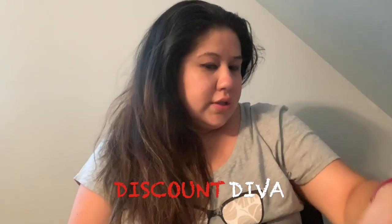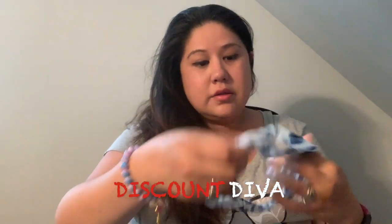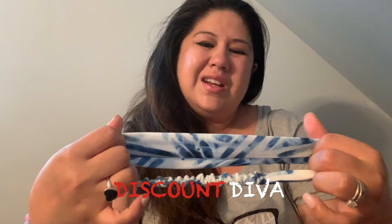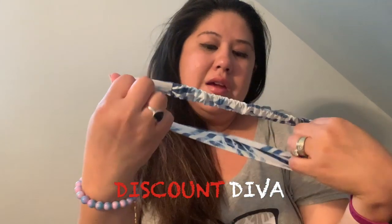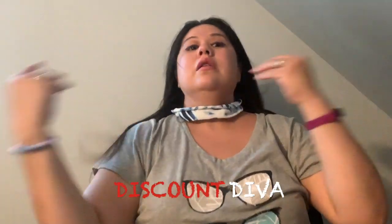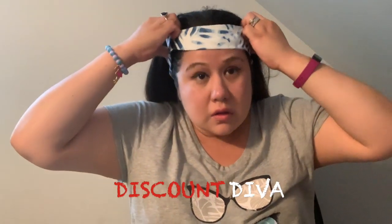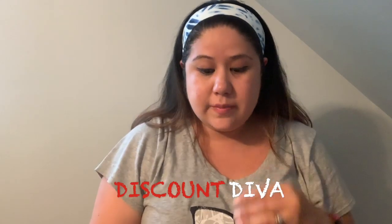Let me go back to my original headband — I'm digging this one, it's very pretty. I was going back and forth like 'should I get it, do I need another headband?' But I didn't have this style, so I said yeah, let's do it. Sometimes I get out of control at the Dollar Tree — like, do I really need it? But okay! Let me put my earrings back on.